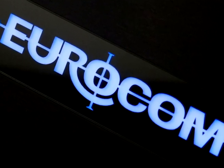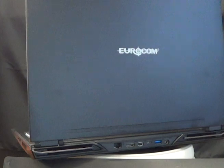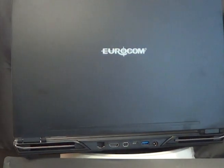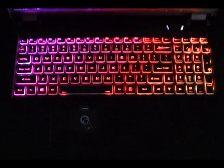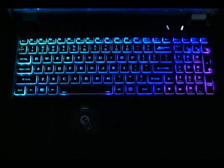Welcome to Eurocom Corporation, world's leader in mobile technology. The Eurocom RX15 is a 15.6 inch system with options for a 15.6 inch LED display, with choices of UHD 60Hz OLED or Full HD 144Hz IPS. The RX15 also has a backlit full-size RGB multicolor keyboard with a separate numeric pad.